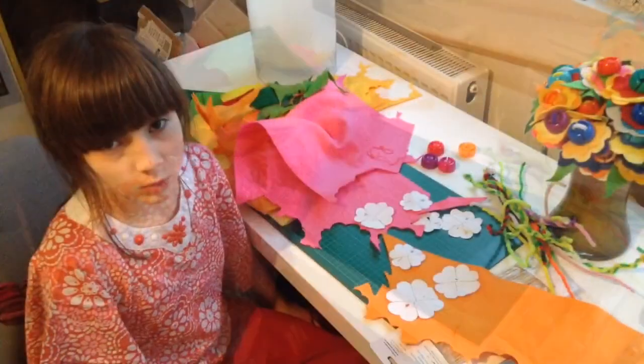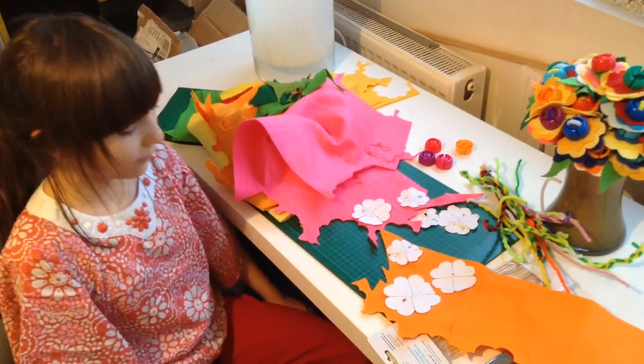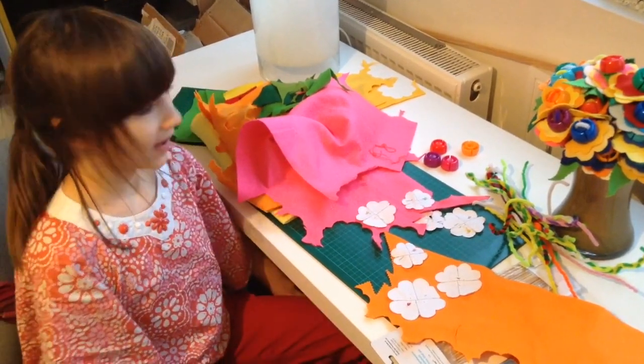Some pipe cleaners, some doodle caps. You will also need three sizes of flower templates and some colourful felt.